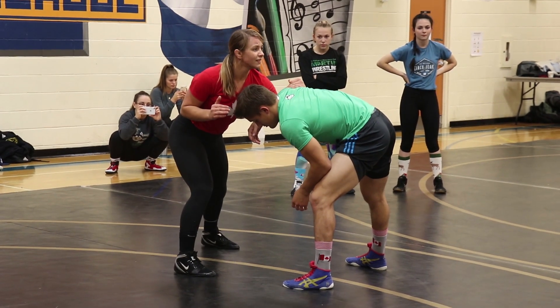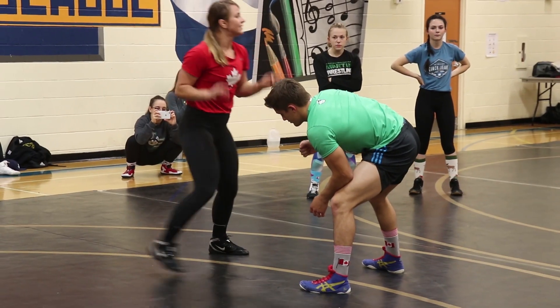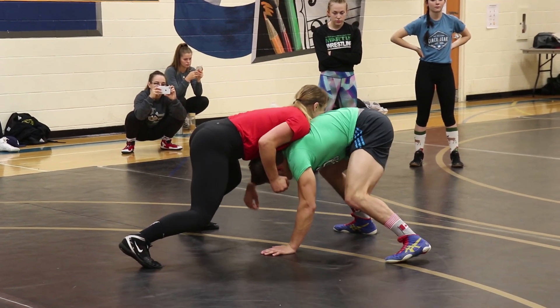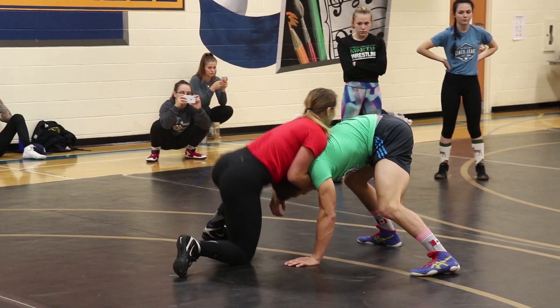Remember yesterday on my defensive situation — my elbows are nice and in. It's the same thing. My elbows are always nice and in. From here, I'm going to come over the head and stand down to my front headlock position.